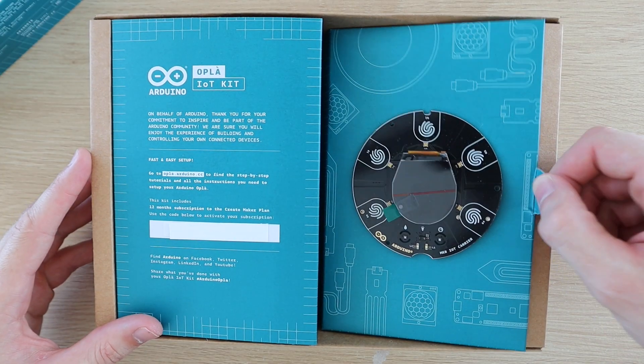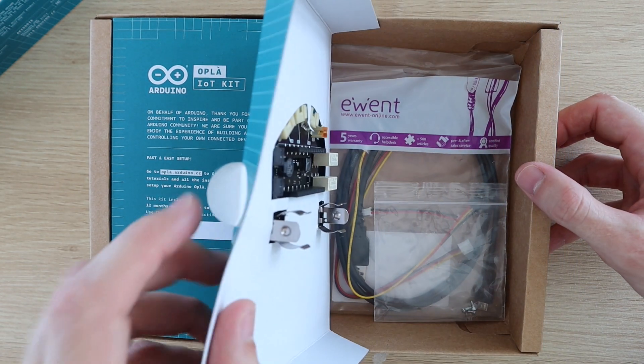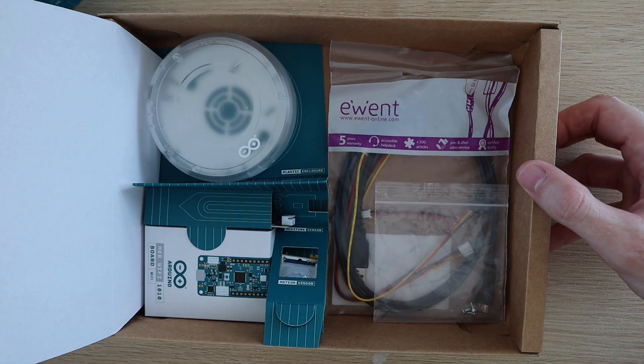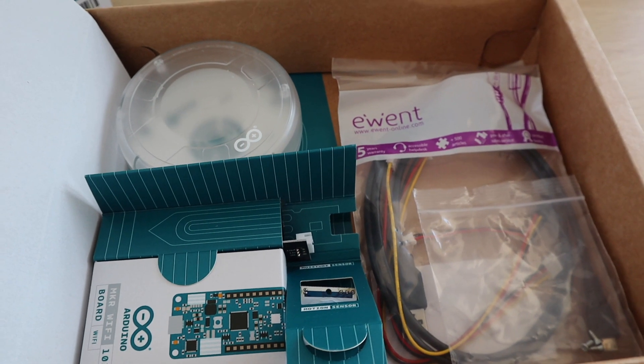It looks like we then flip open the side panel to find the rest of the components behind it. So in the back of the box we've got the Arduino, case, sensors, and the cables.